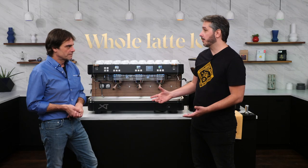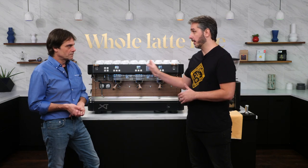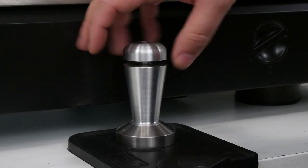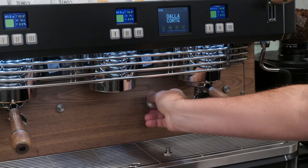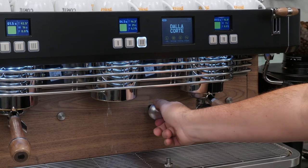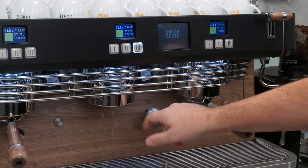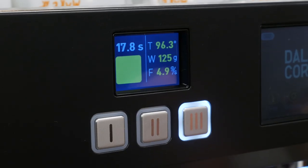The Dalla Corte technology is really good because we were always able to control temperature by each group unit. Now, with the XT, we can also control the flow. When I talk about flow, it's about how many grams per second of water I can put inside the portafilter. I control the flow in grams per second with a very narrow precision of 0.1. So it doesn't matter which coffee I'm using — I can tune in the coffee for the best extraction possible.